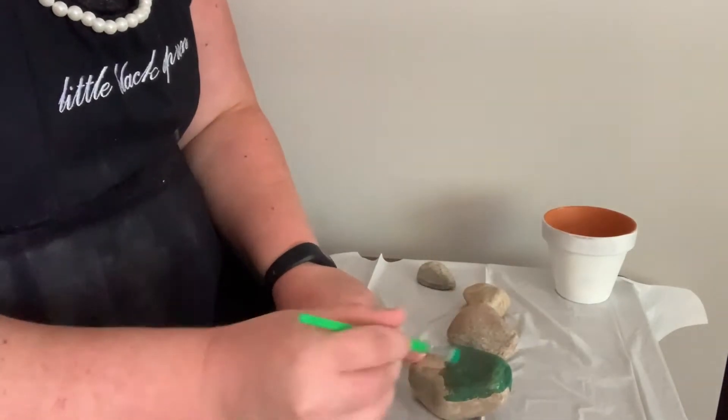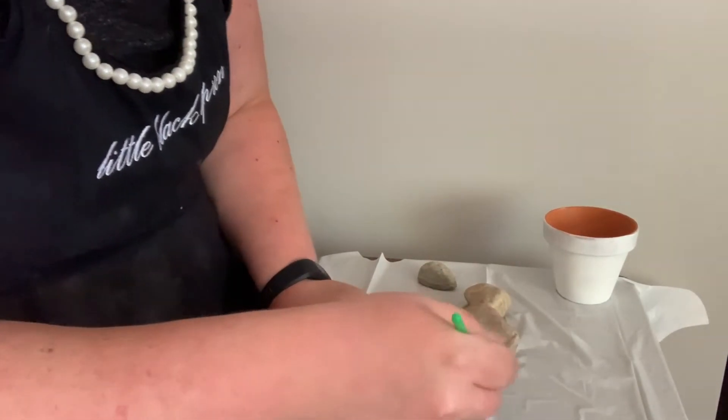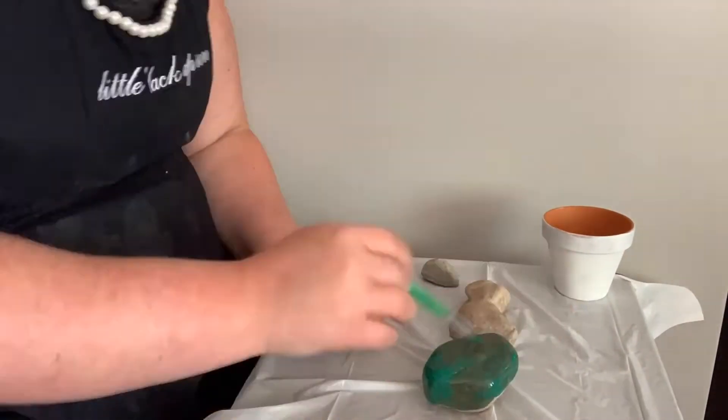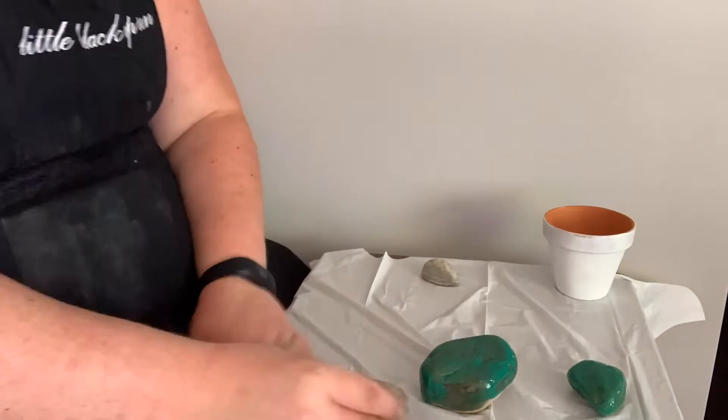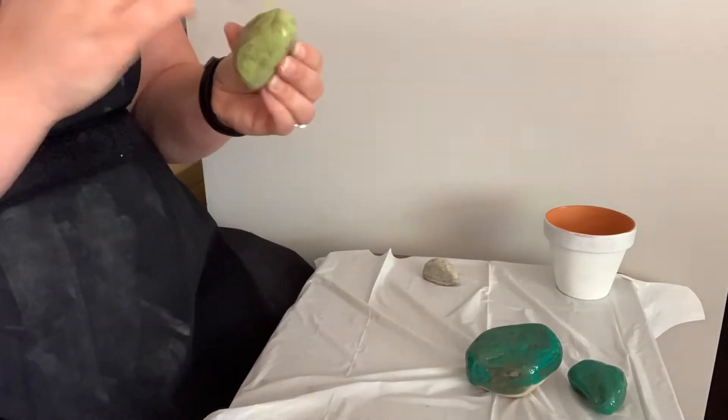You'll see me getting started here using some greens to get the base layer on our cacti. If you're watching in the background you can see I've already pre-painted my pot white. This would be a good thing to do while your cacti are drying.